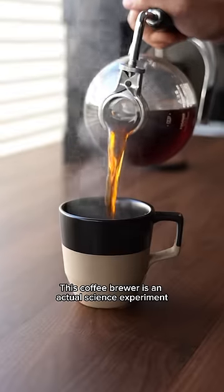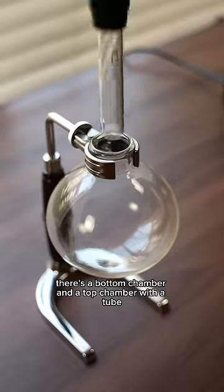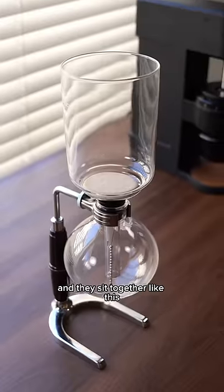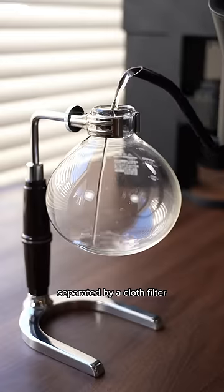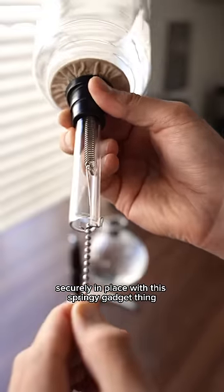This coffee brewer is an actual science experiment, and here's how the science experiment works. There's a bottom chamber and a top chamber with a tube and they sit together like this, separated by a cloth filter. The bottom chamber gets filled up with hot water and the cloth filter is held securely in place with this springy gadget thing.